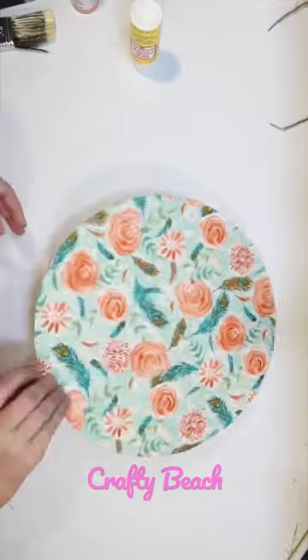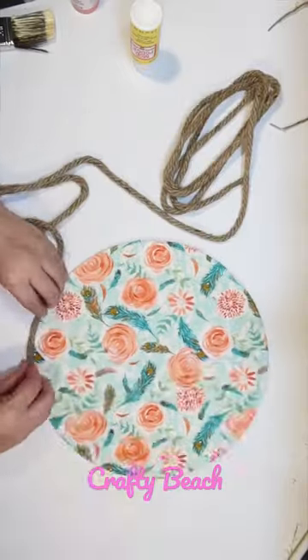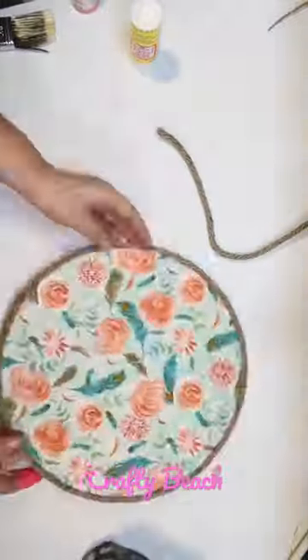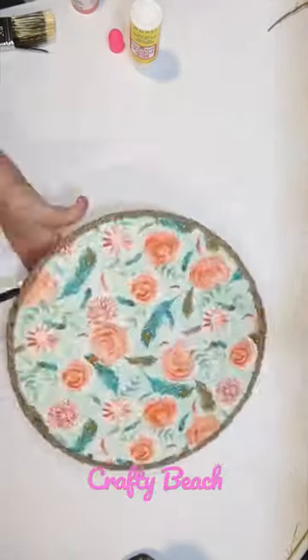To make this sign a little bit thicker and to frame it out, I'm gonna use some Dollar Tree rope, just using hot glue to glue that all around the edges. I think that kind of goes with the spring garden feel as well.